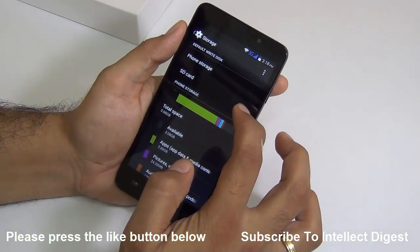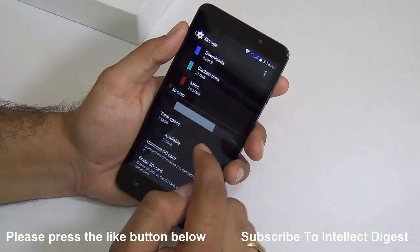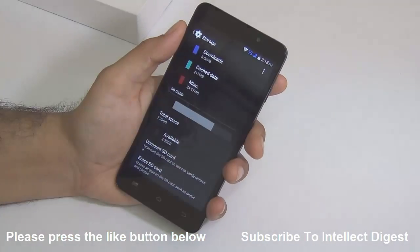You can set the default write disk to phone storage or SD card. By setting it to SD card, it will start saving and installing apps on the SD card, keeping your multimedia and everything you store on the phone on the SD card by default.